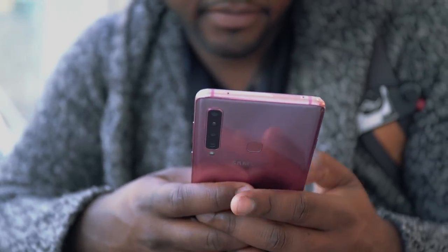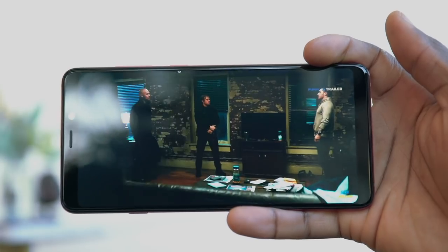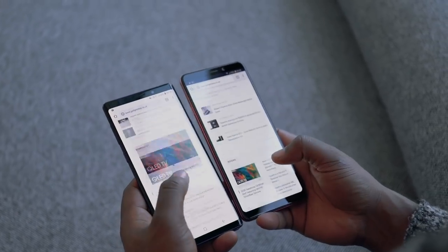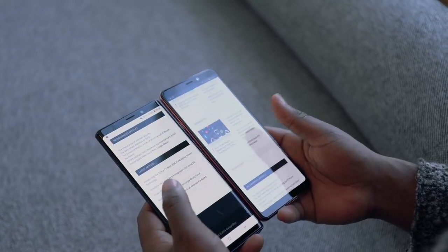Up front we've got a Full HD Plus display which looks vibrant and sharp — something we've come to expect on Samsung Galaxy smartphones. Comparing this to the Samsung Galaxy Note 9, it looks a bit whiter in terms of the color temperature you get on the screen.